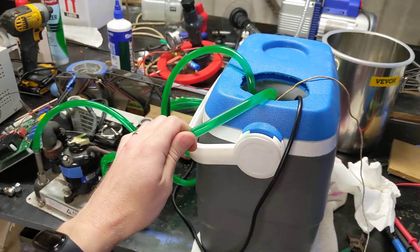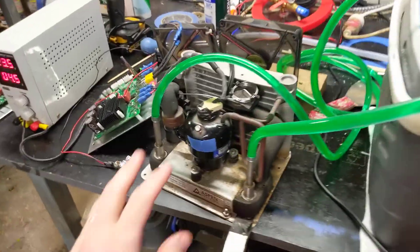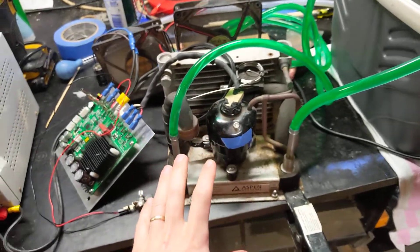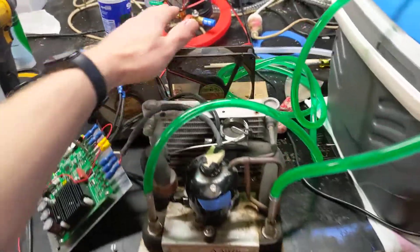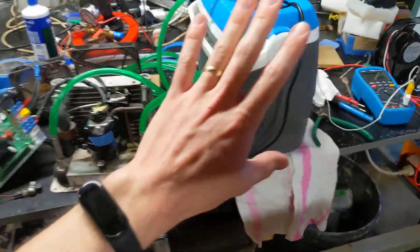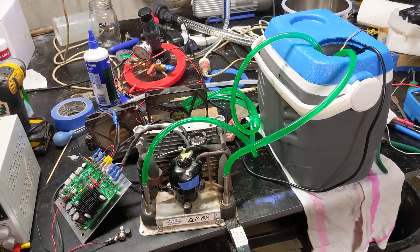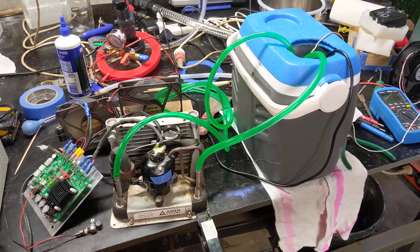The green stuff is a 50/50 ethylene glycol water mix. This is a little chiller unit controlled by this control board. It's pulling a bunch of power, and I've got some 12 volt fans blowing on it. This whole setup should replace the dry ice so I can run vacuum dried food without having to shell out for dry ice all the time.